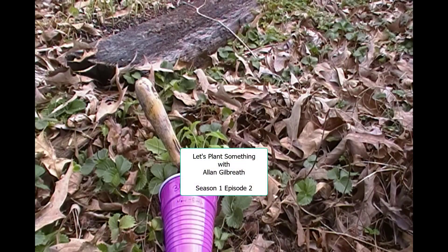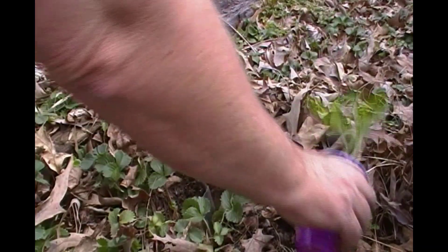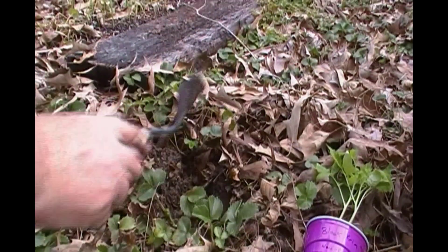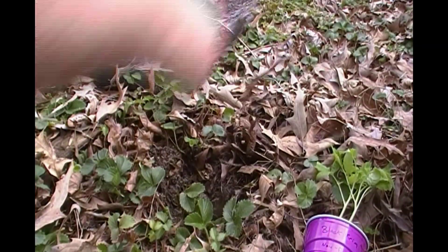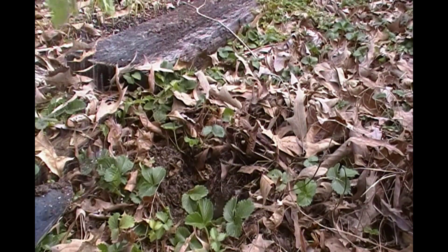A friend gave me some purple tomatoes, but they had two of them in a cup and they're already root-intertwined, so I'm just gonna plant them together and put a big cage over them. A few strawberries snuck into my bed — that's quite all right, I think they'll all get along just fine.